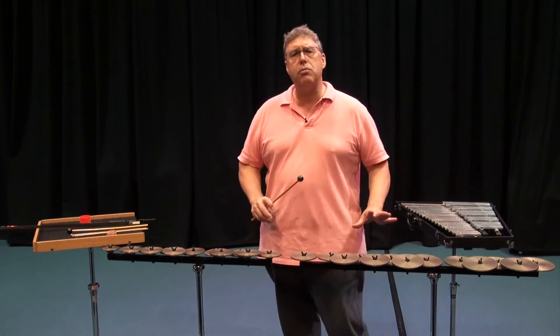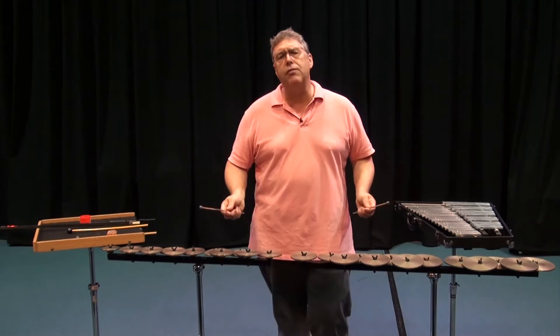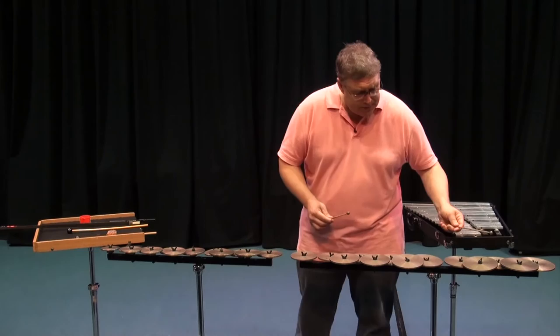They're delicate — these are not instruments for everybody. They're instruments that require a lot of special care and consideration, but they absolutely sound beautiful. We find our literature full of these in orchestral repertoire and in contemporary music.